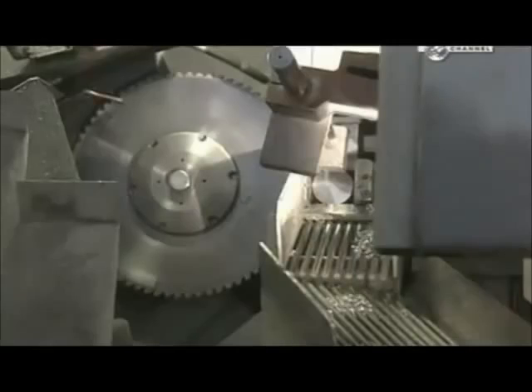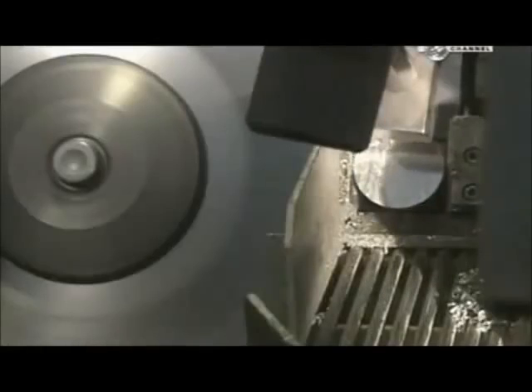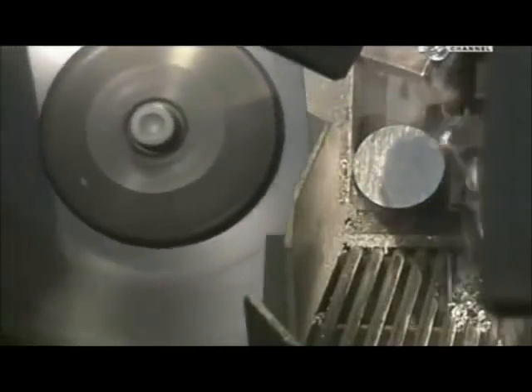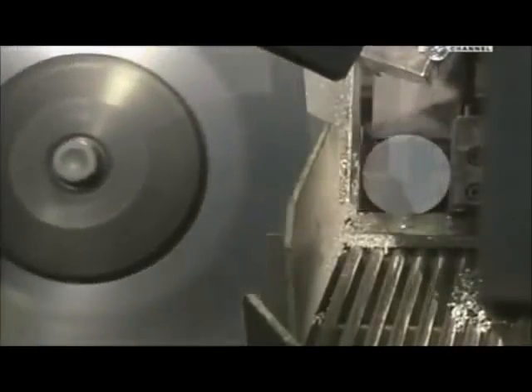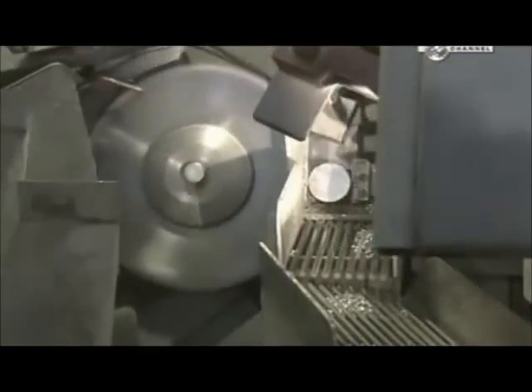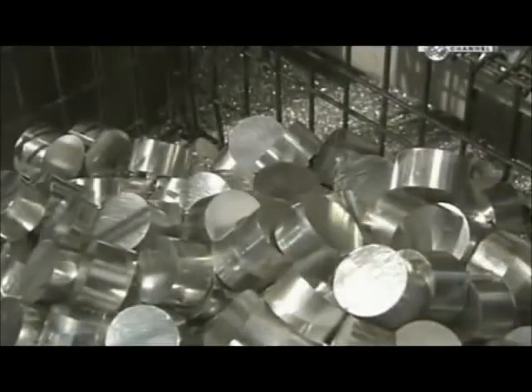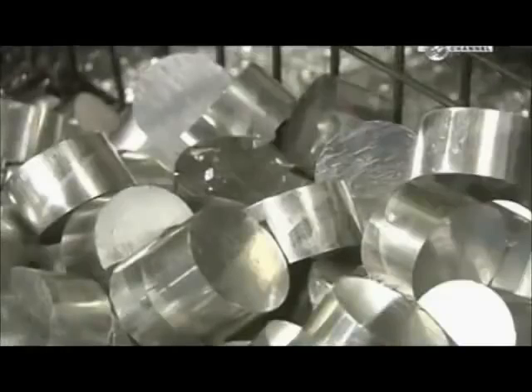Aluminium is ideal because it's a lightweight, rust resistant and easy to cut metal. A rotary saw slices the rod into slugs, the length of which can be changed by adjusting the feeder machine to push the rod at different intervals. This piston model requires 7cm slugs. The factory recycles excess aluminium shavings.